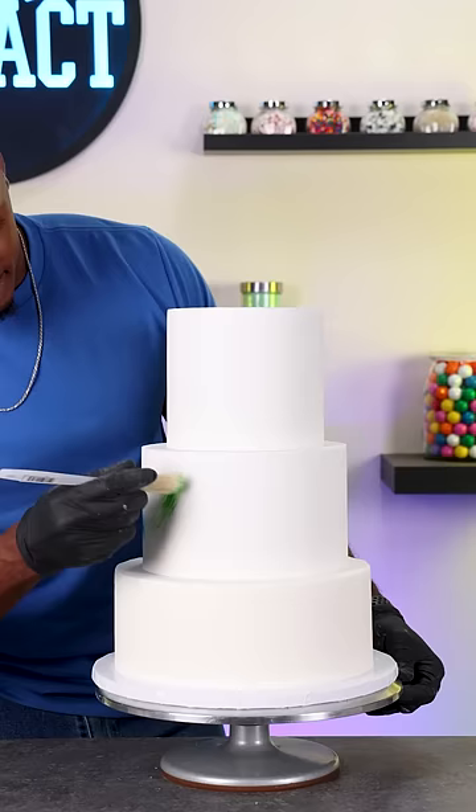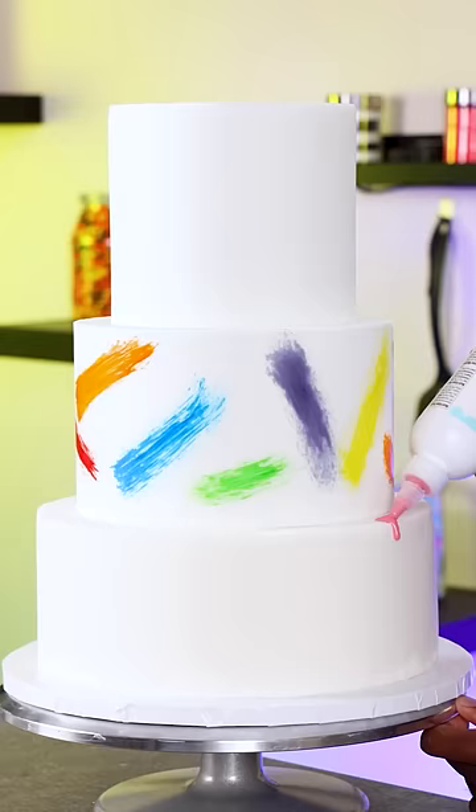Now I'm adding the support dowels — and no, you cannot eat these, but they're very easy to take out. And because this is a paint inspired cake I'm starting this off like a blank canvas and then adding color to it.